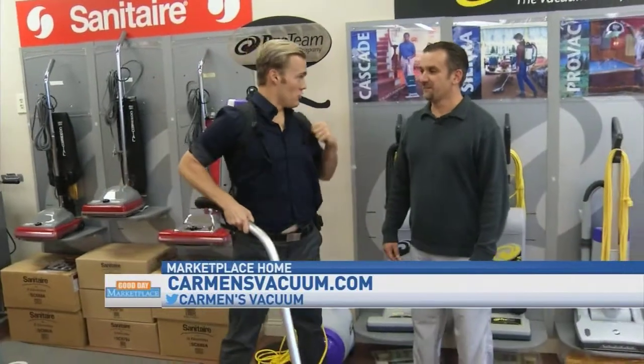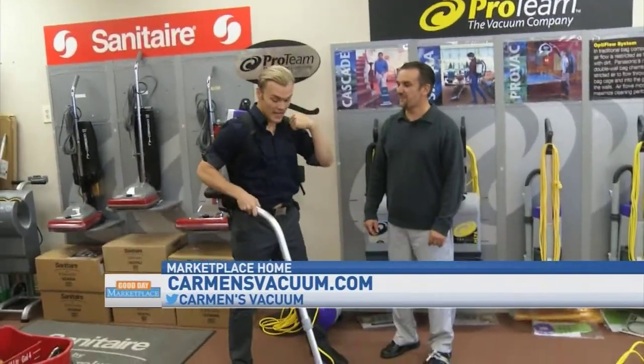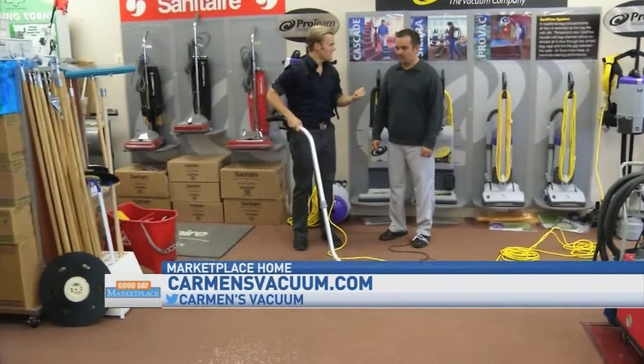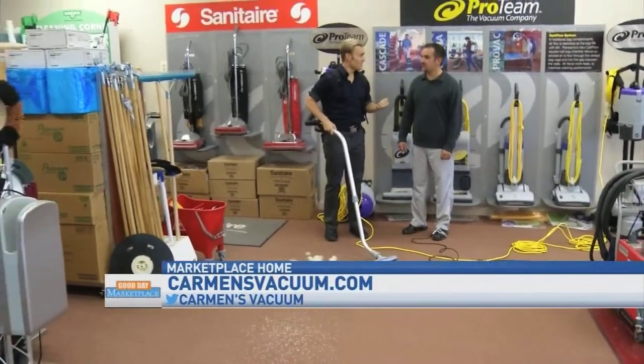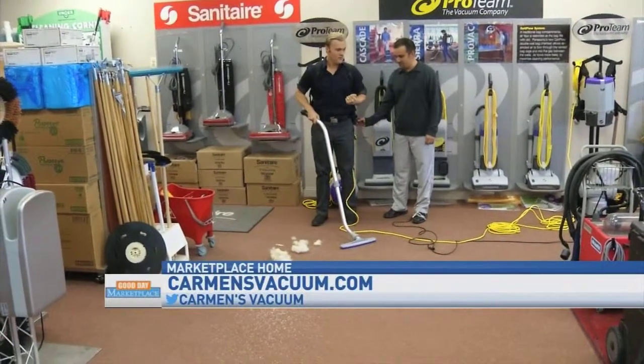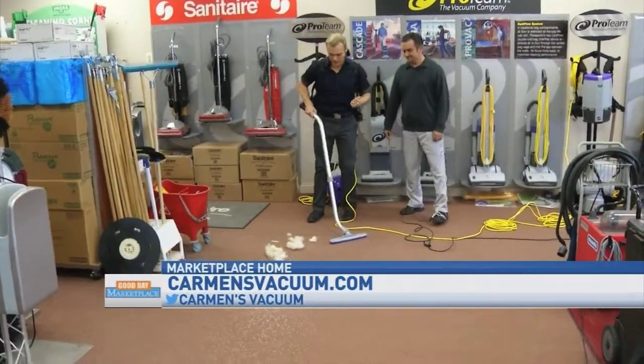I feel like I can just fly away — I feel like vacuum man! Another thing is it doesn't lose its suction power, is that right? That is correct, it has very good suction power. We have a little demonstration here — can you turn me on, Jason? It's time to super suck!